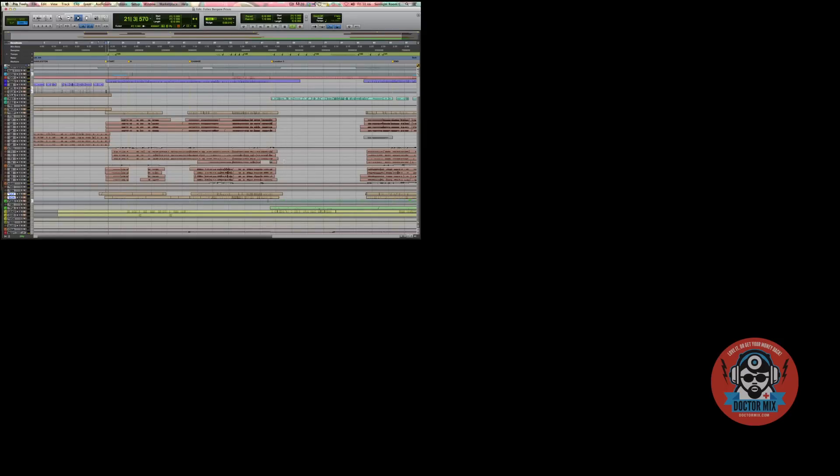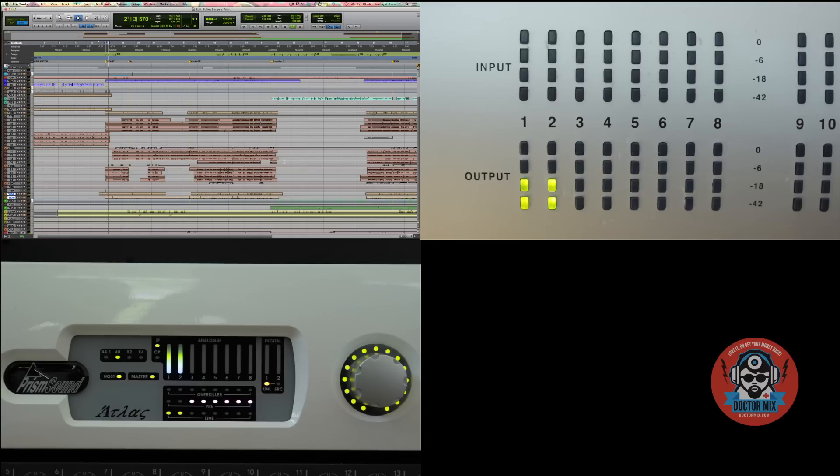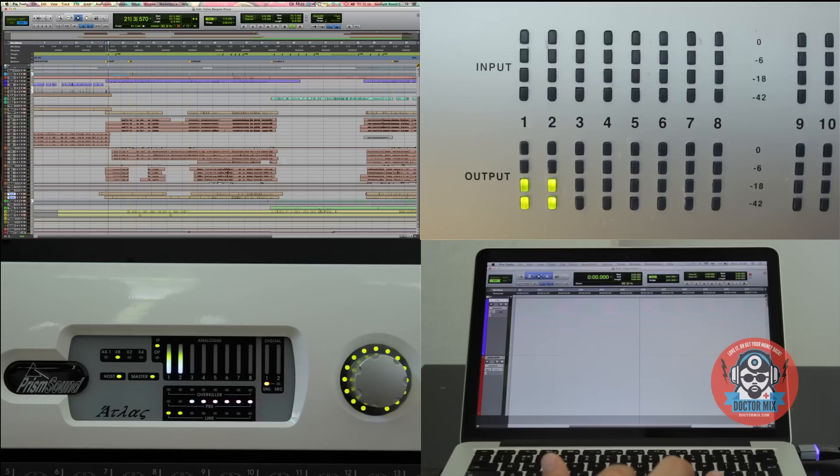Experiment number one. We have chosen a complex orchestral arrangement we've produced some time ago. We will play it back through a stereo pair on the 192, going analog to channel 1 and 2 on our Atlas interface, which is connected to a second Pro Tools system. Let's see how it sounds.